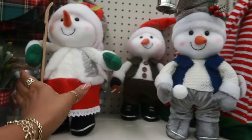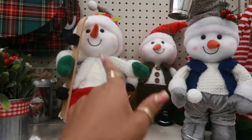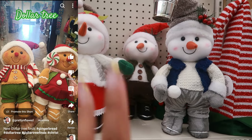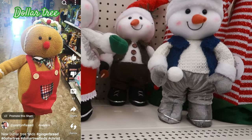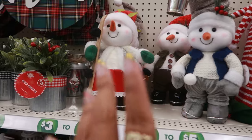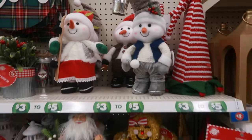So the shorts video, I showed you guys these and there's the gingerbread dolls. I know y'all kept saying, girl, you better have got them. You guys know I bought them — two gingerbread dolls, the boy and the girl. So if you missed that shorts, you could check that out or I'll try to put a picture of them on the screen. So yeah, they don't have them.